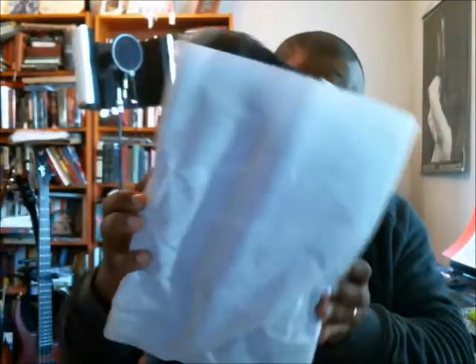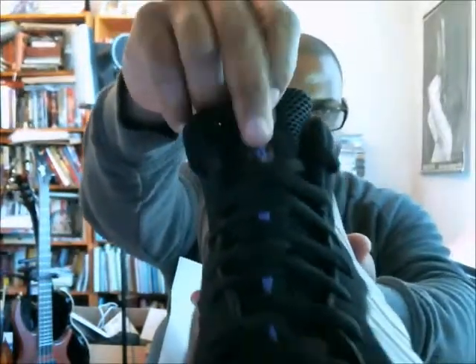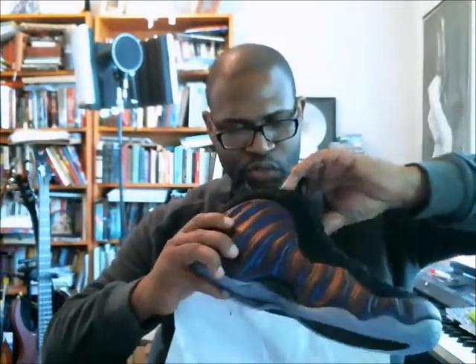We can see the inside of the box and the white paper with the Nike logos. Let's grab the left shoe and give it the old 360. You got your one-cent logo on the back and on the tongue. It's translucent, and you've got your carbon fiber.